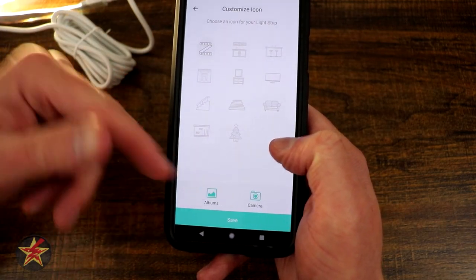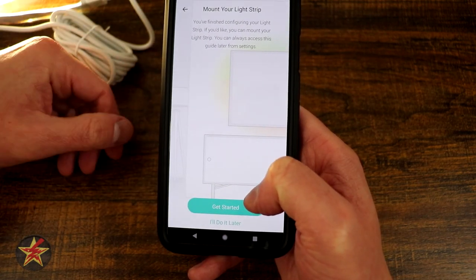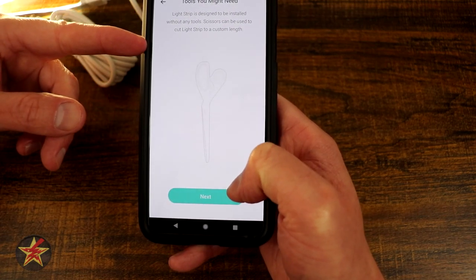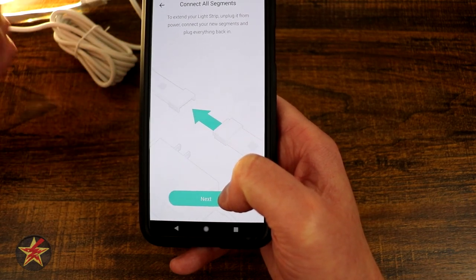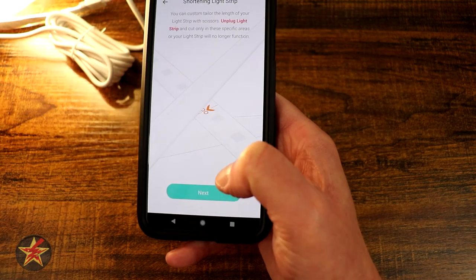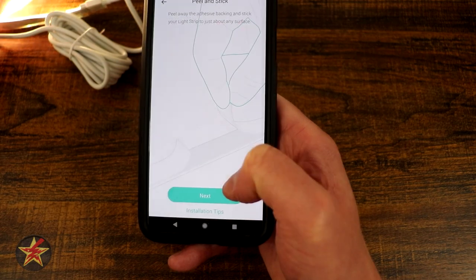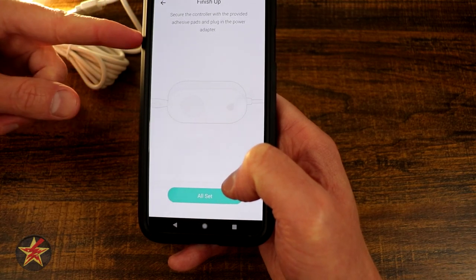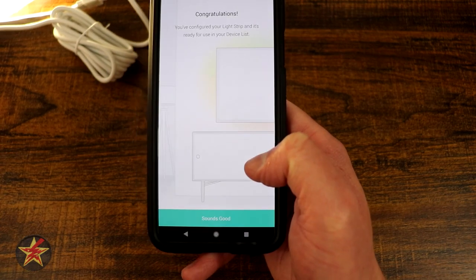It wants us to pick an image for these — I'm just going to leave it on the light strip indicator. You've got lots of choices: you can pick something from the album or take a picture of it. Now it's got a mounting guide so we can either skip this or get started. The mounting guide explains that scissors can be used to cut the light strip to any custom length. You connect the segments — there's a secondary segment right there — and it shows where it is safe to cut, then peeling the 3M tape off the back of your LED strip. Here is your control module which also has a little 3M behind it. Select all set and congratulations, you're done.